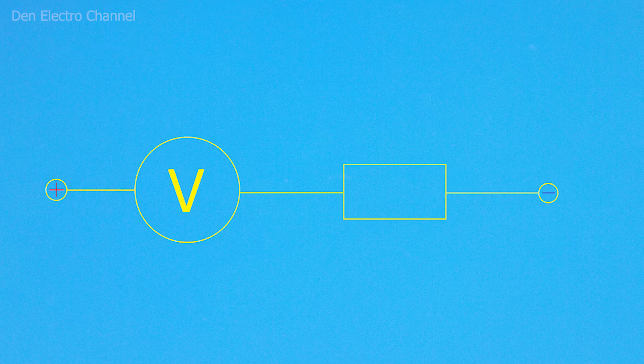By changing the resistance of the resistor, you can change the current passing through the pointer head. As a result, the deflection of the pointer will change. For example, if I want to increase the maximum permissible working voltage of my voltmeter, I will have to increase the resistance of the resistor.